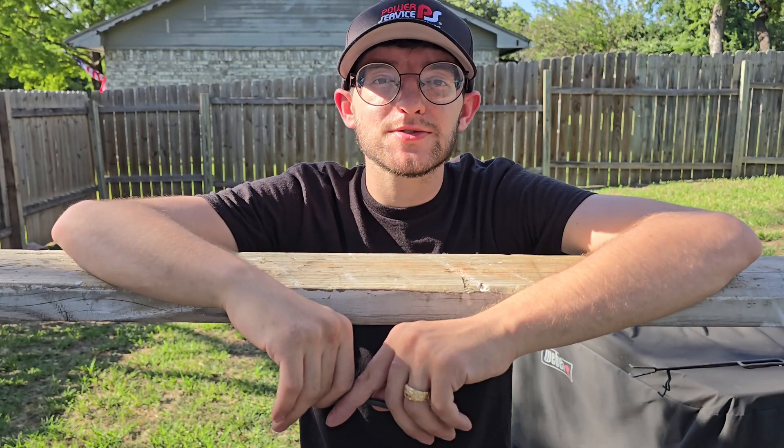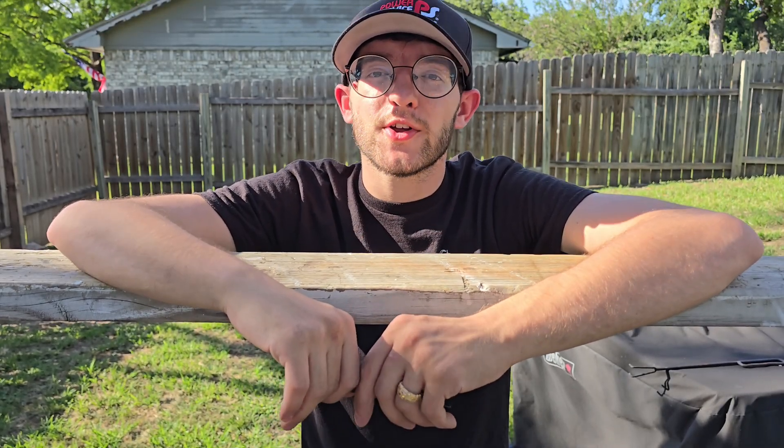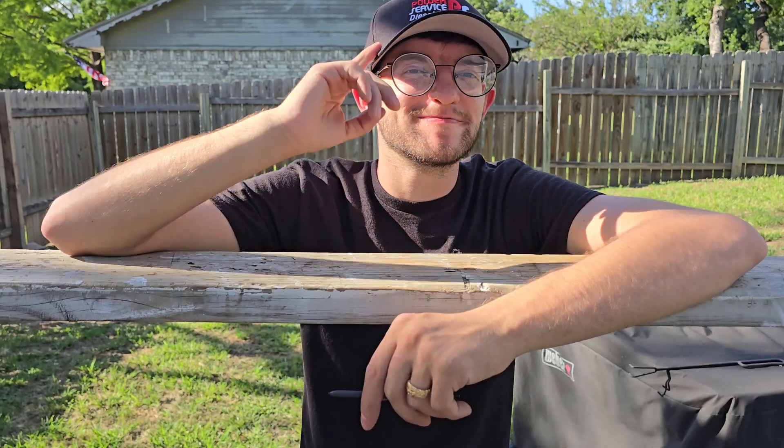I hope this video helped you all out today and that you learned something new. Thank you all so much for checking out the video and I will see you all next time.